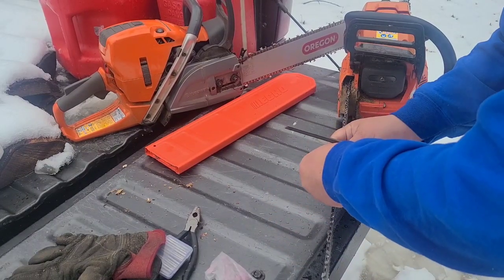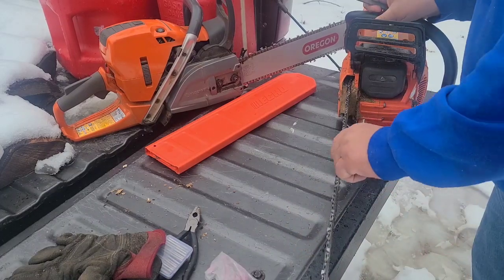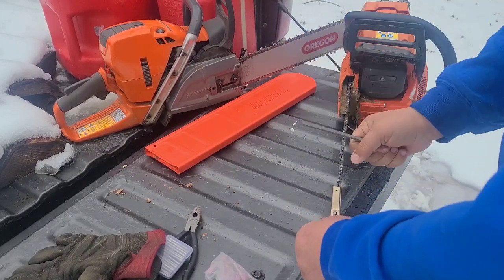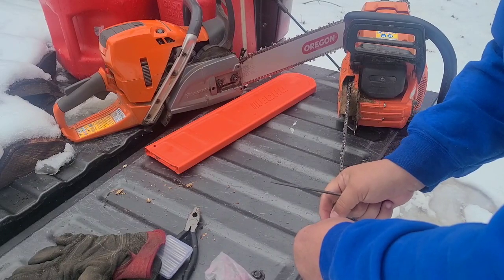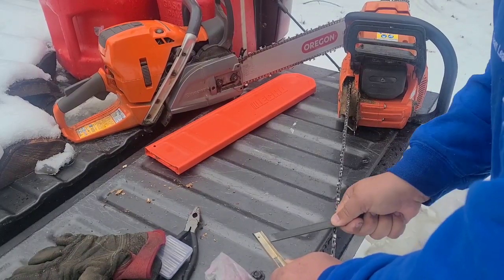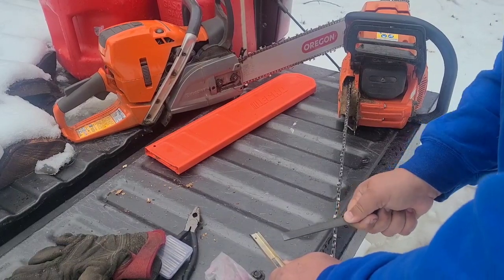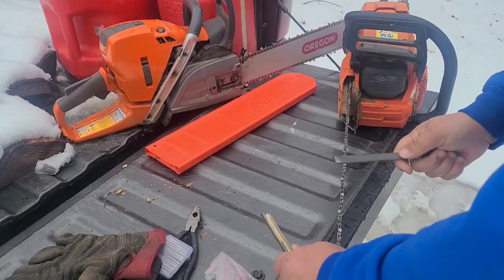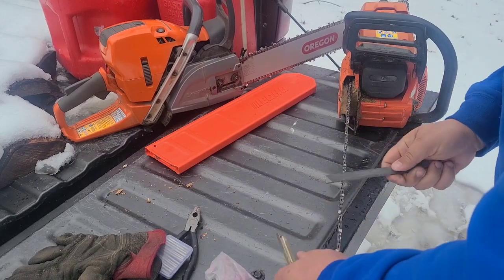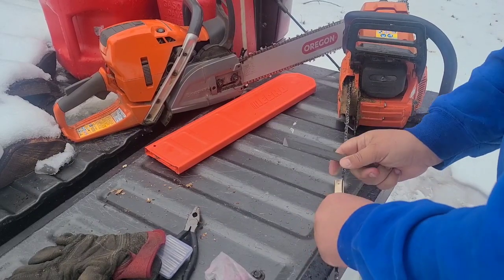Some of you are probably wondering — jeez almighty, he's taking a lot off. That's because for some reason I must have skipped a couple of depth checks. I know I checked this one quite a bit. Let's see how bad that one is. Boy, this side's even worse — that was about 16 strokes. Now that one's good.